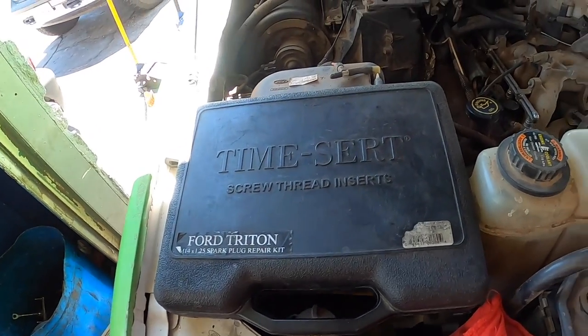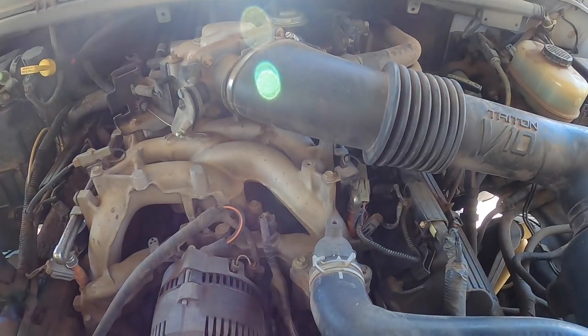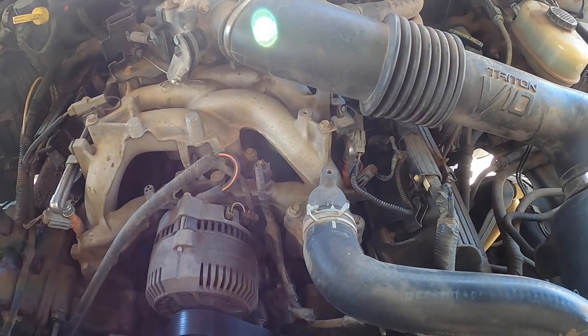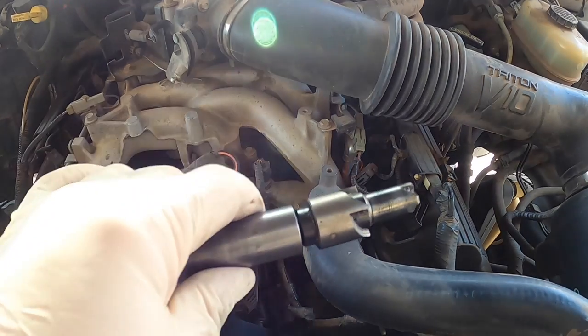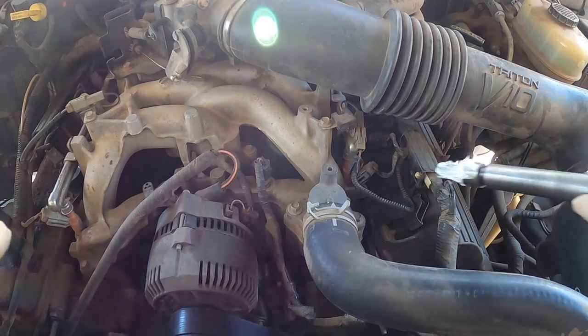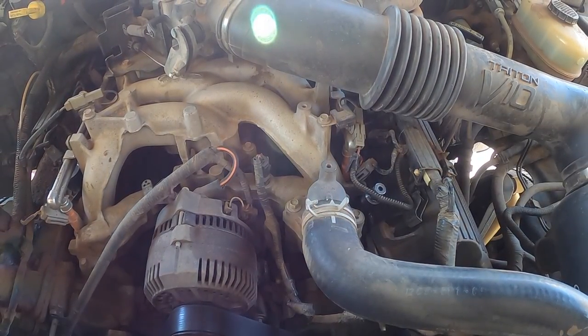So what are we using? This Time-Sert kit — this thing we've had for I don't know how long. I don't know how many of these I've done, but this kit is amazing. We're going to start out. I'm going to put some grease in here to try to keep most of the metal out of the engine. That's crazy — this customer didn't even come in for this. He pulled in, went to start it, and it sparkled and blew out. He's a very good customer. We're going to knock it out for him right now.